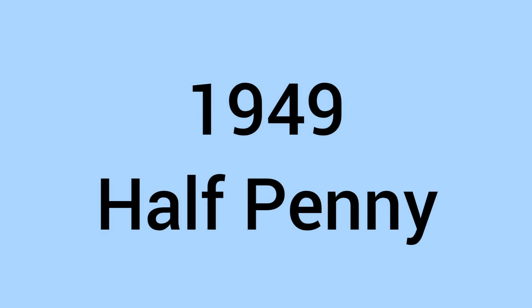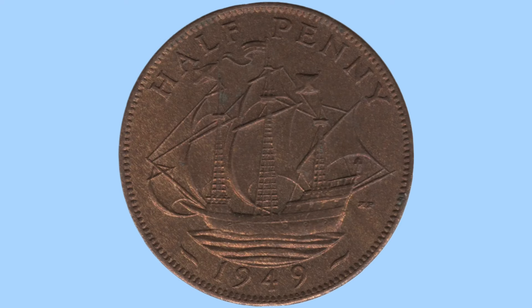Hello and welcome back to Bits and Bobs. Today's video is all about the 1949 halfpenny from the reign of King George VI — the coin you can see on screen now. I will first go through the design of the coin and then move on to the facts and figures.